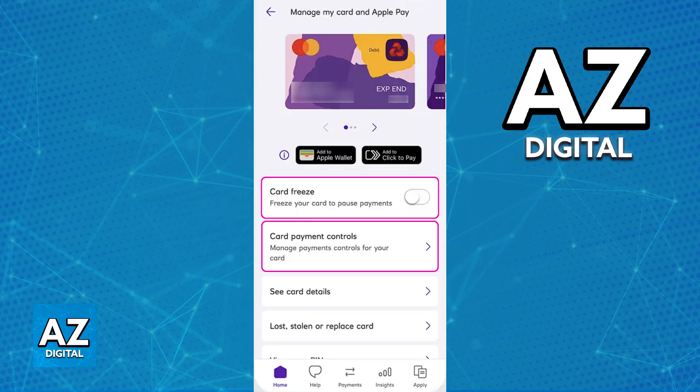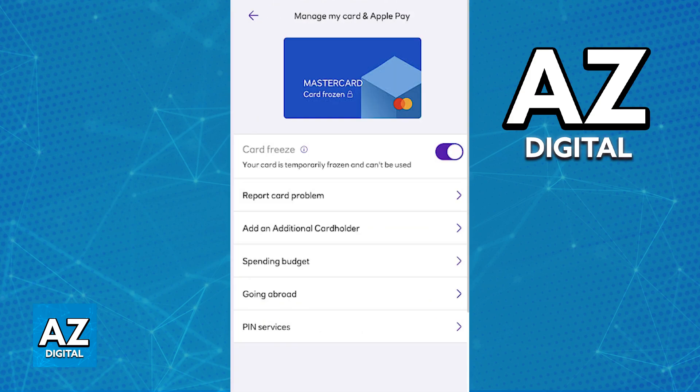Immediately upon heading into manage my card, you will see the card at the top. Double check to see if that is the correct card that you would like to freeze on the NatWest app, and all you have to do is toggle the option shown at the top — card freeze. You can toggle this option between on or off, and doing so will make it so no transactions are approved when using this debit or credit card.